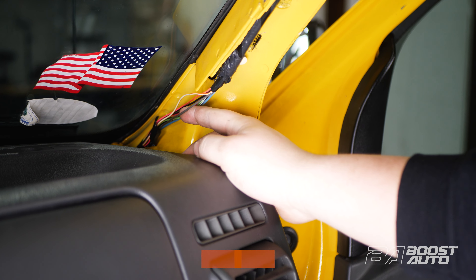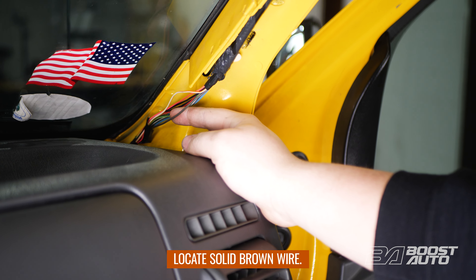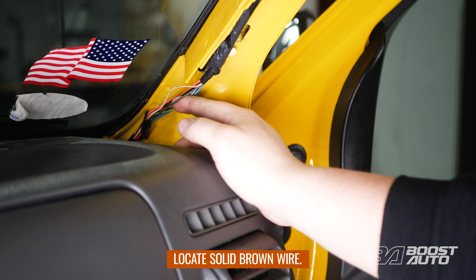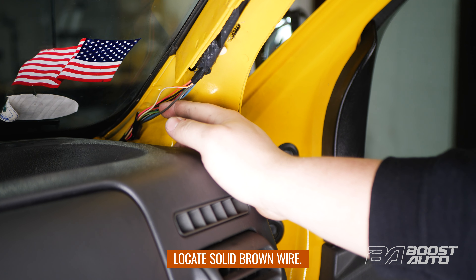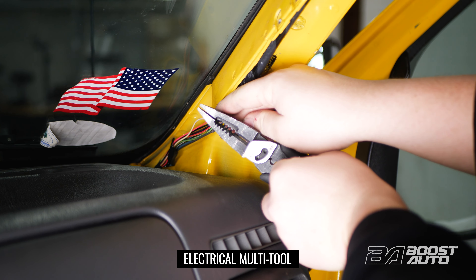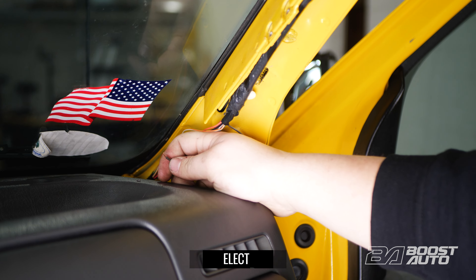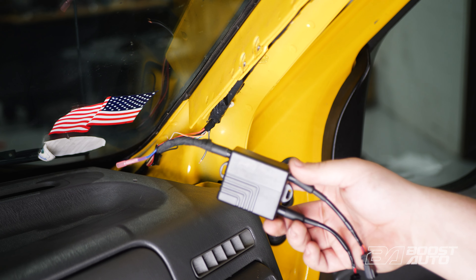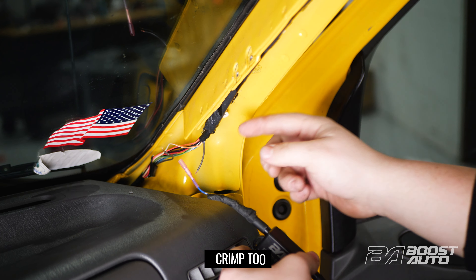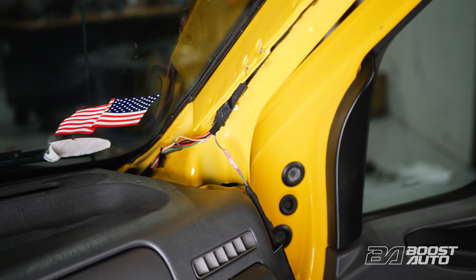With your loom now cut open, locate this brown wire. It's very important that you locate a solid brown wire — no tracers, no other markings, just solid brown. Once you've found this wire, get a couple inches of room and cut in the middle of it. Once you've cut the wire, take it and strip both ends of it. Now we're going to take our S-Series module, locate our blue wire, crimp this onto the wire going up, and install another butt connector on the other end of the wire that we cut.